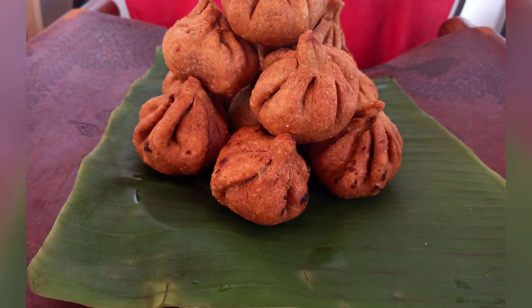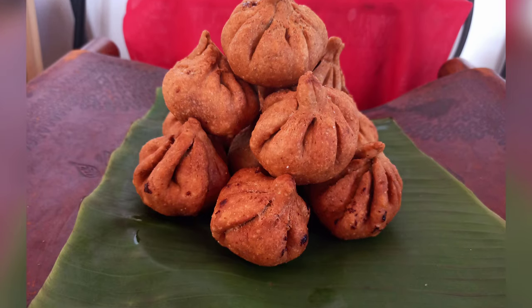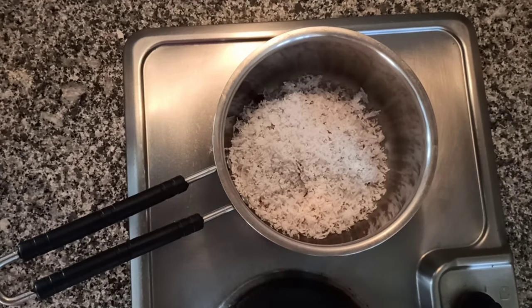Hi friends, welcome to my channel. Today we're going to make fried modak, so let's get started.